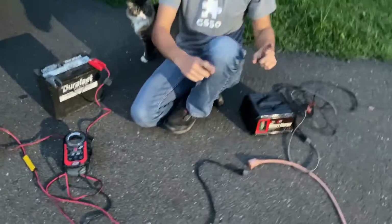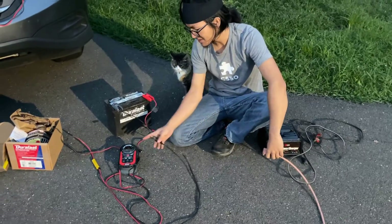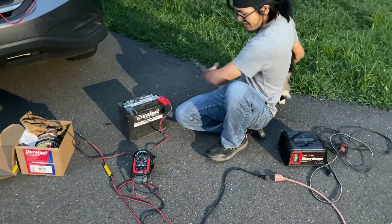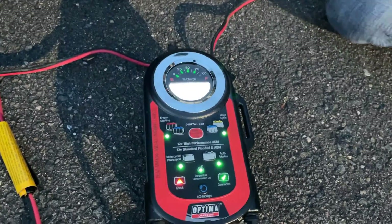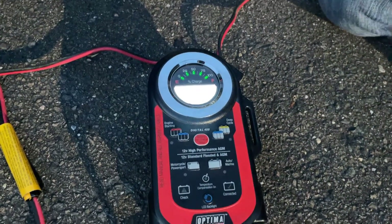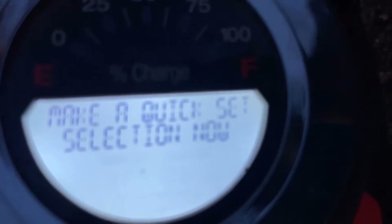And then we're going to plug in the charger. As I plug it in, I want you to look at the charger — just see what it looks like when it starts up. Okay, so you can see everything lights up, and right now it presents us a menu.